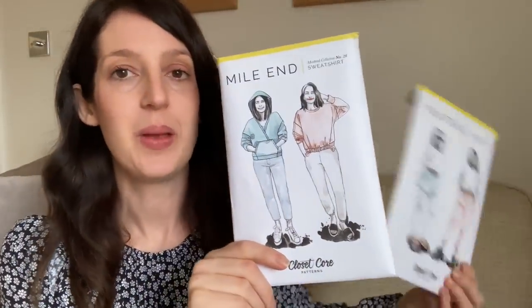It's really nice and cosy thick sweatshirt fabric — you can see it's all fleecy and lovely, so perfect for colder weather. I got this because I made the Myelin Sweatshirt by Closet Core Patterns a couple of weeks ago — it's part of the Montreal Collection which also includes the Plateau Joggers. I made the Myelin sweatshirt in this lilac fabric and I really love it. I'll be talking more about that make in my January makes video next week.